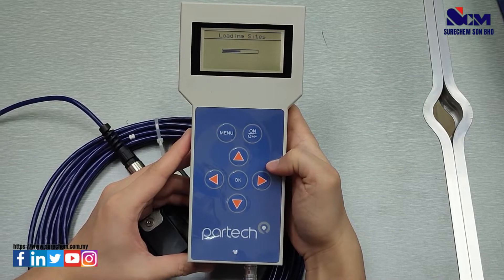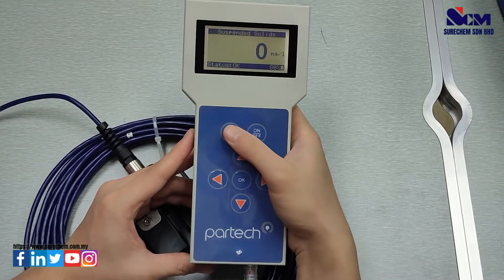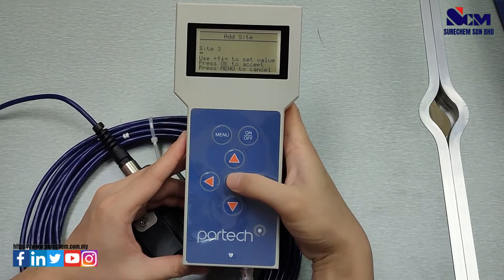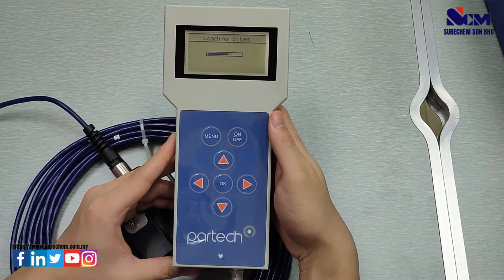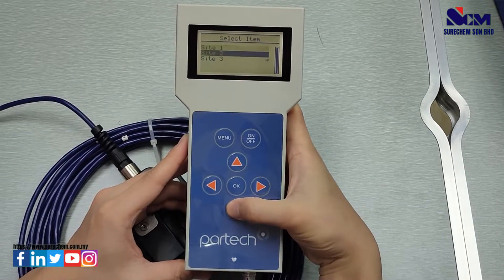Wait for the site to load. Go to the menu, go to Site, then go to Add Site, and create a new site by pressing OK.